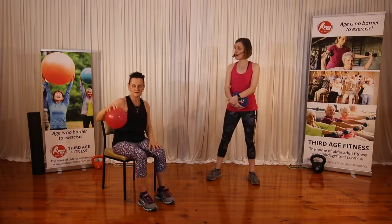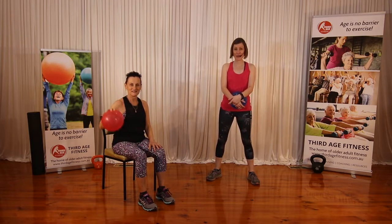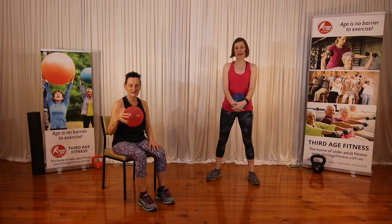Also with circles — so a ball in one hand, just do one side. It's going to be a little complicated, so you'll do one side and then you will circle the other way.